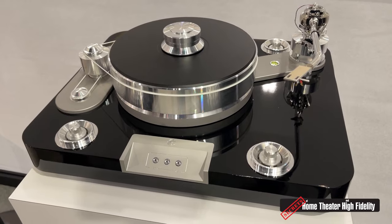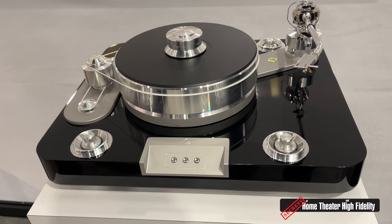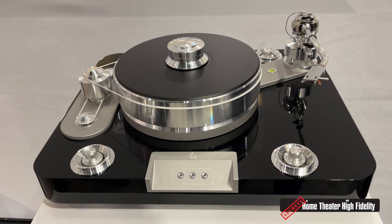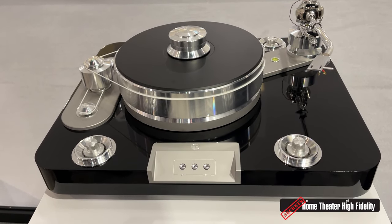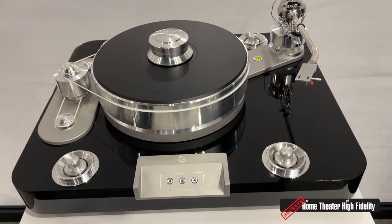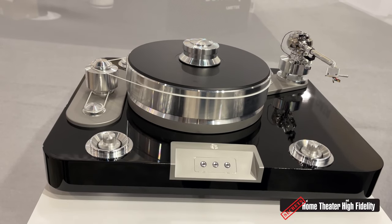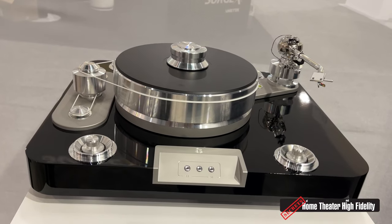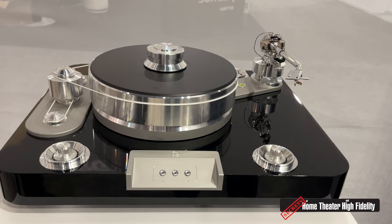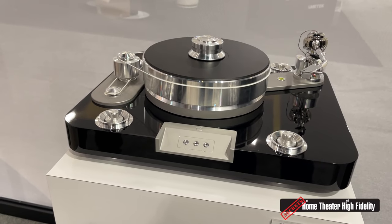It is absolutely stinking gorgeous. Has a price been set on it yet? Absolutely — it'll be $15,000 without cartridge, but that's the turntable and arm combination. In the U.S., we'd love for our dealers and customers to consider a high-performance Sumiko moving coil cartridge. The Signature is a one tonearm solution, because this is a unique uni-pivot design.